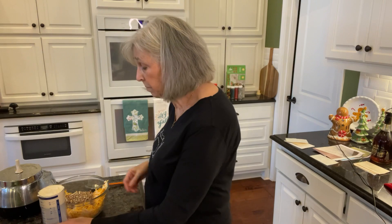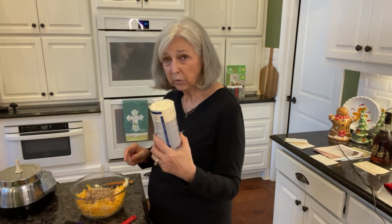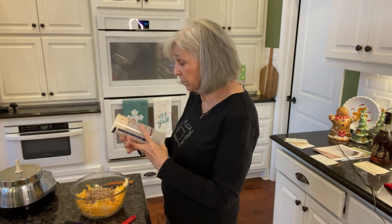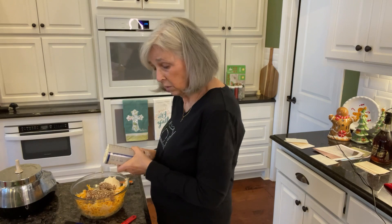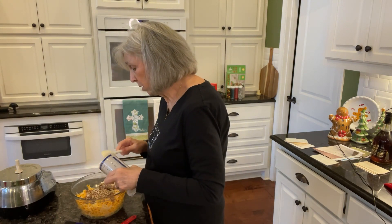That was a cup of pecans chopped, and now I'm adding in two-thirds cup of mayonnaise. I'm putting it in with this really handy Pampered Chef tool — there's no waste, it scrapes everything clean.